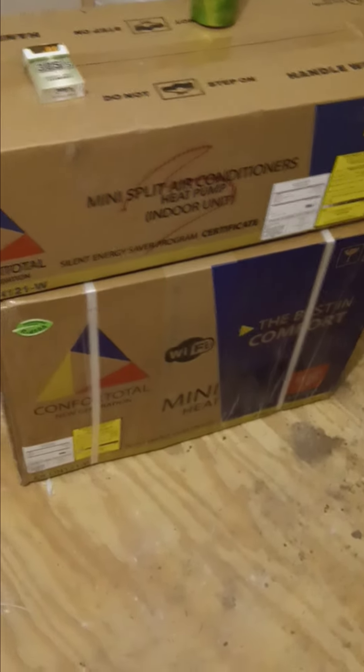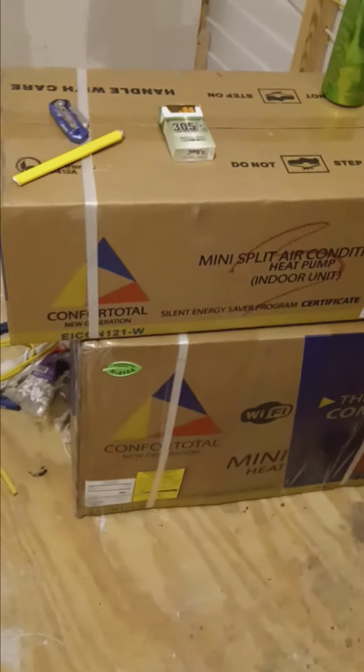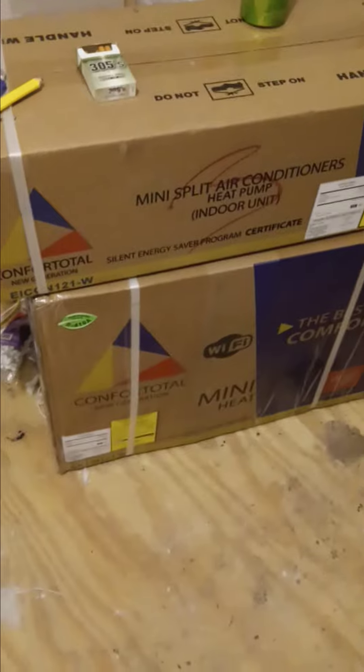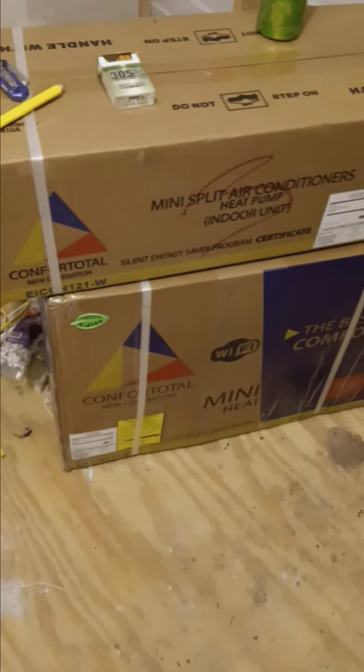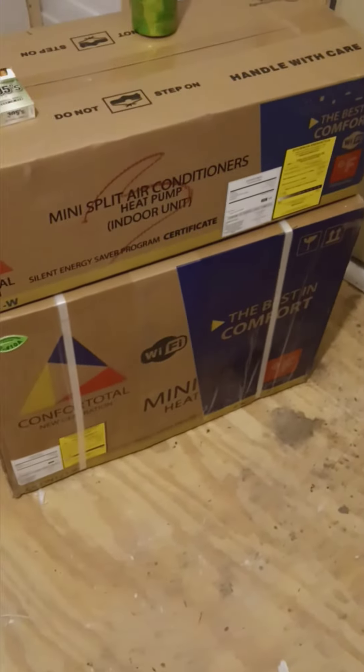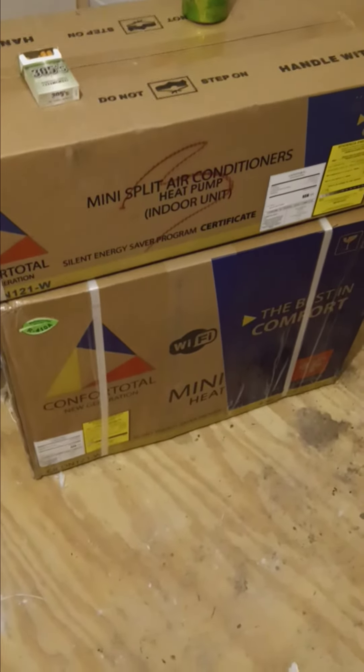So even though on eBay it said $4.99, there's state tax and I'm in Florida, so it came out to $534 or something shipped — that was the total. But the shipping was only like four days so that was really slick.